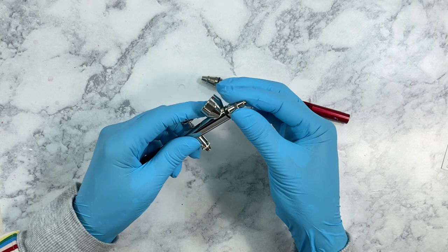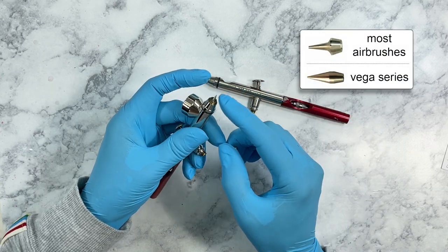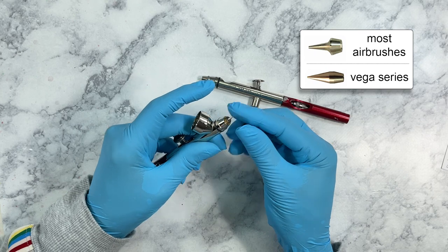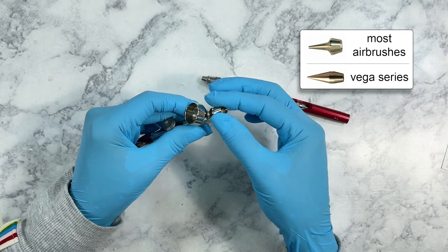Another thing I like about these airbrushes is that the tip is not as small as the tips on some other airbrushes. This gives you much more room in there — if the paint starts to build up, it's not going to clog as easily.